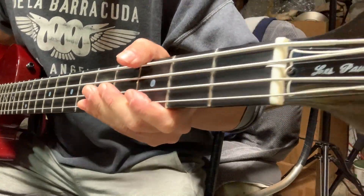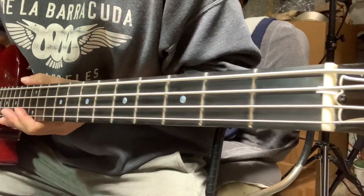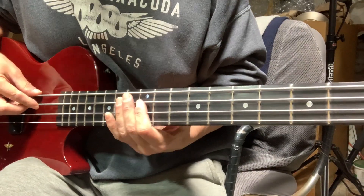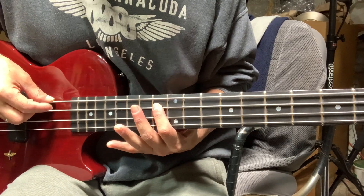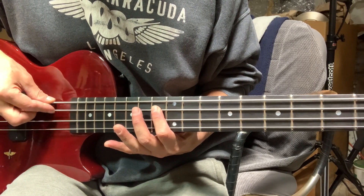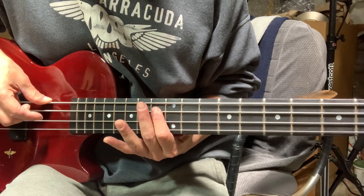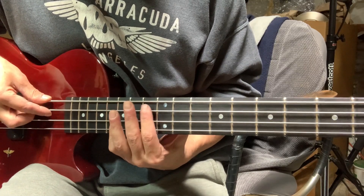A minute later, you can see I've got a little hunk of paper just stuffed under there under the A string at the nut. And now we'll test it at the 13th fret again, plucking in the same place. Still got it, but it's harder to get it to happen.